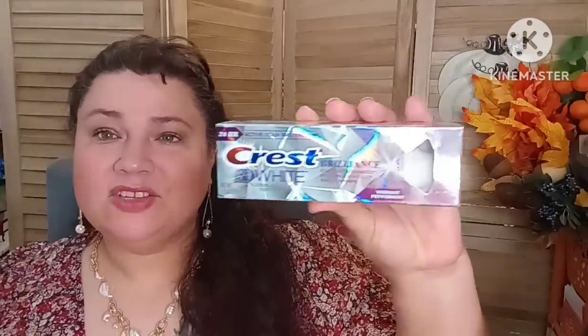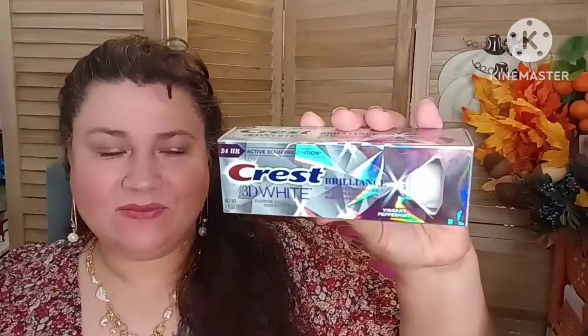I did buy some Comet and this is lemon fresh with bleach. They did have the lavender — I used lavender last time so I wanted to try the lemon one. We needed that because we need to scrub our tub. Then in the beauty department, I was able to find a Crest Brilliance 3D White Vibrant Peppermint. This was an excellent find.